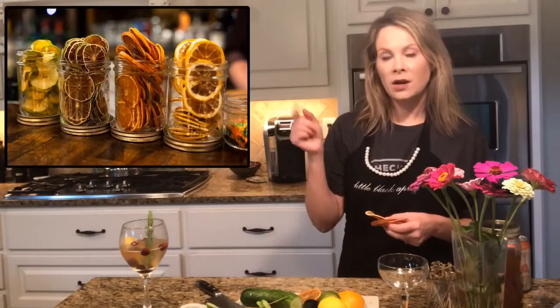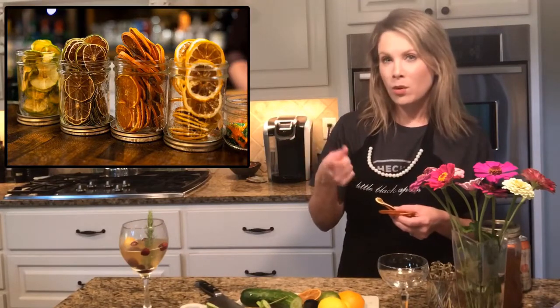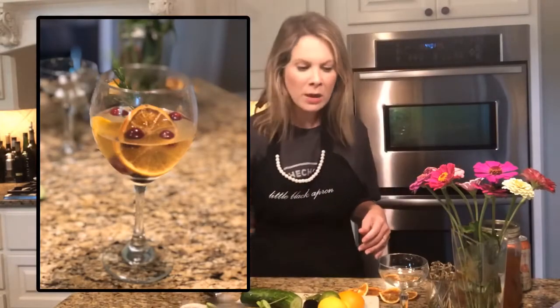What I'm going to teach you today is how to dehydrate citrus, because it makes a beautiful garnish — it looks really fancy but it is so simple. Here's what those look like — isn't that beautiful? That's apple, orange, and lemon. We're going to do oranges, lemons, and limes today. I dehydrated some orange recently to try it out before showing you guys, and you can see they're hard and keep for a very long time.